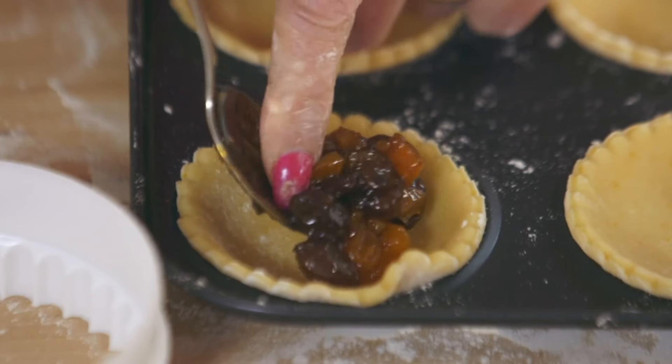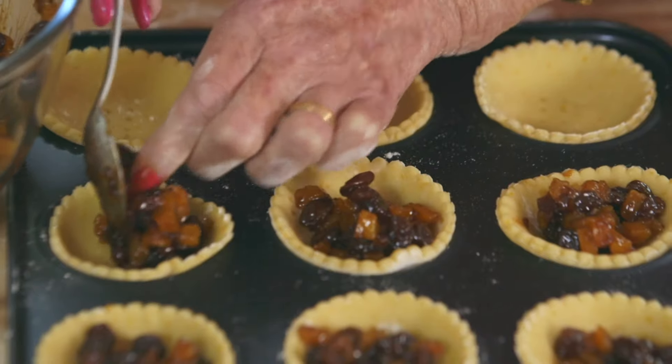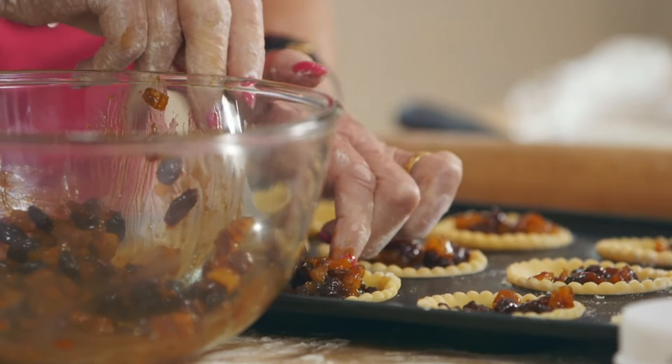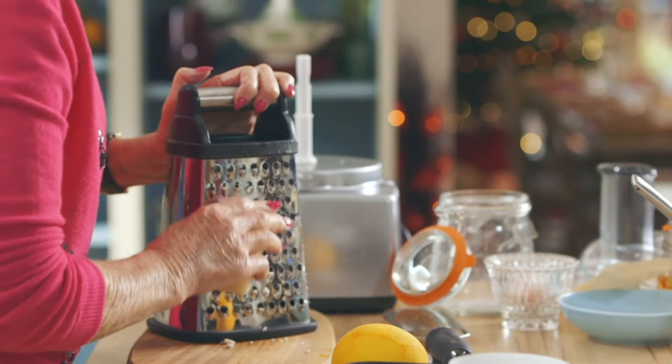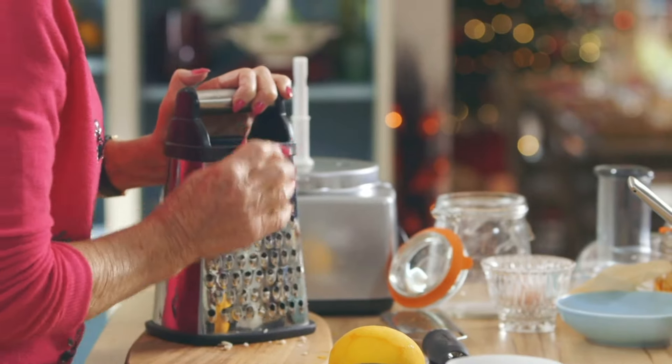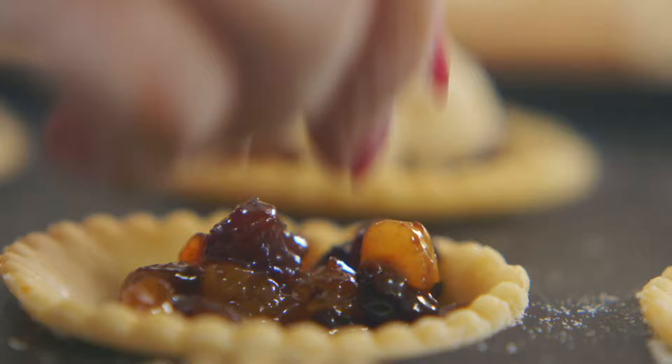For a no-fuss filling, use bought mincemeat and to make it more special, add 100 grams of chopped dried apricots. For these, I'm not putting a traditional layer of pastry on top — I'm putting marzipan instead. Grate 125 grams of chilled marzipan and sprinkle a little over each one, and it will melt down and become a little bit brown on top.